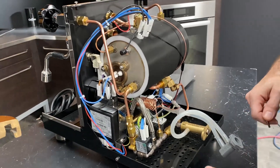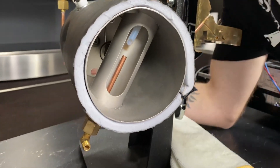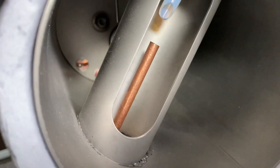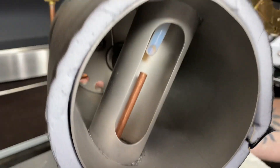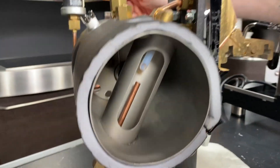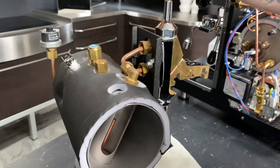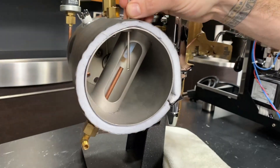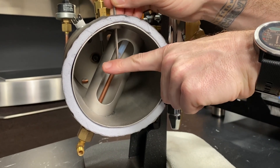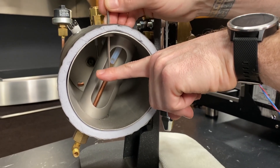Right there is where the water is going to be coming into the system, and the hole right next to it, that's where the water comes out for your hot water tap. I don't know if you can see the level probe in there — it's a metal stick with a light little top on it. That's what is actually going to be sensing the water. Let's pretend this is a level probe. What's happening is your water comes up, and when it touches this rod, it completes a circuit between ground and the board, and that's what tells the board that it has enough water.